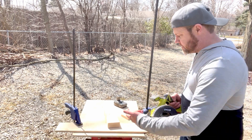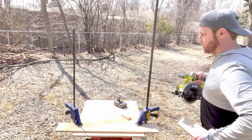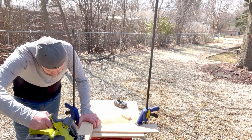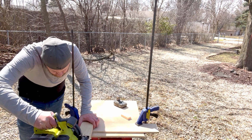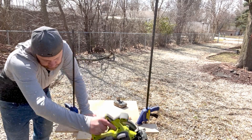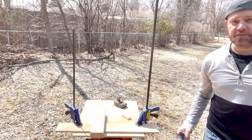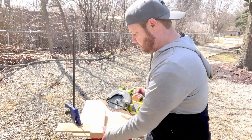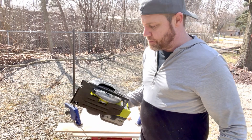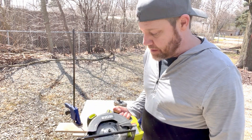For demonstration purposes, I'm just going to cut this 2x4 so you can see how it works. It cuts up to, I think, 1 and 11/16th inches. As you can see, it cuts that with relative ease. It's pretty good — still a fairly new blade but it works well. I'll upgrade this blade later on. All in all, it's a good saw for what I need it for.